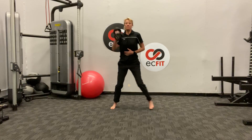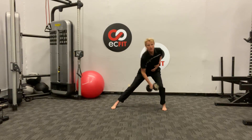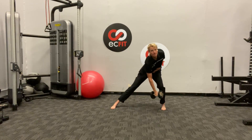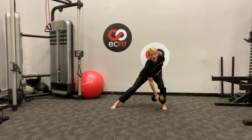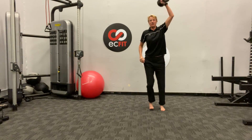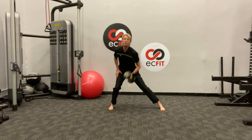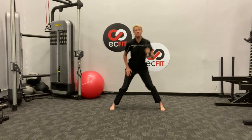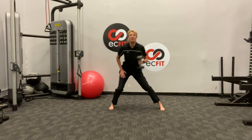Not taking a long break — we're going right back to the lateral step and reach to press. Ten more of these. The landing is the most important part of this movement right here. Keep that knee nice and tight.